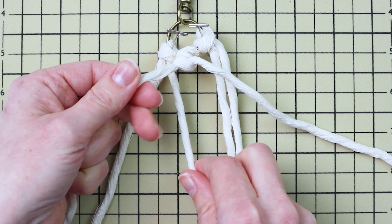Do the same thing on the right but in the opposite direction: use the rightmost cord as your filler cord and tie your first knot. Then hold those two cords together and use them both as the filler cord for your second double half hitch knot going down and to the left. Finally, take the original two cords that were used as filler cords and tie one last double half hitch knot going down and to the right — that will finish off that bottom diamond shape.